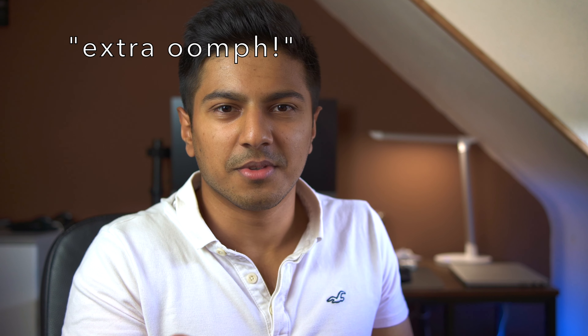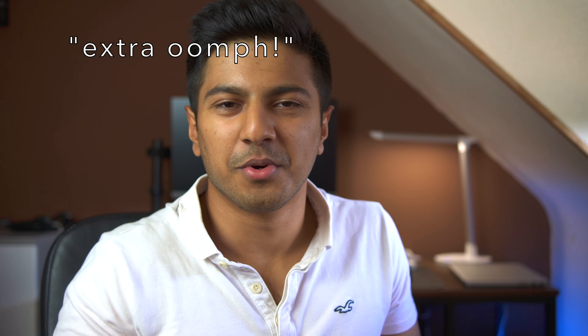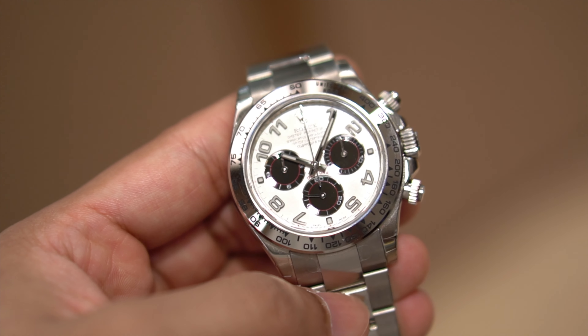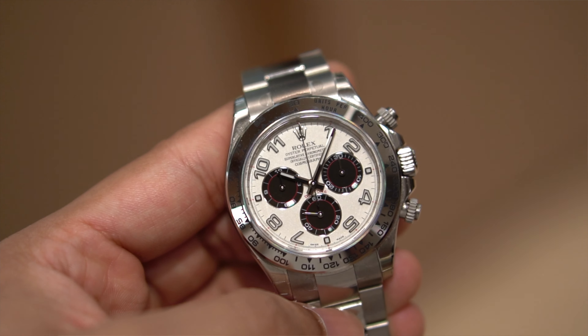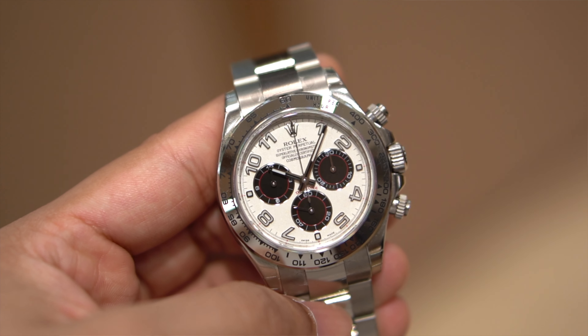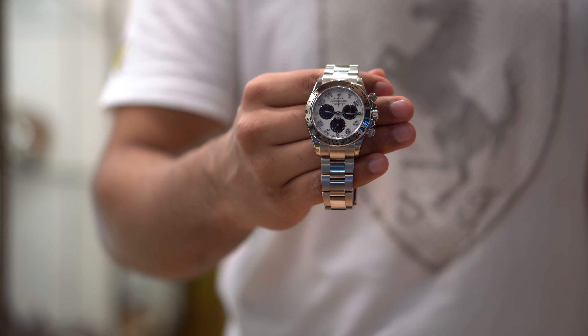It's the weight — it's like the weight of an iPhone. You might think an iPhone's not that heavy, but if you condense the weight of an iPhone into a watch, it's relatively heavy and substantial on the wrist. The steel Daytonas never felt flimsy at all, but this just has that extra oomph when you put it on the wrist, and that makes it that much more desirable.